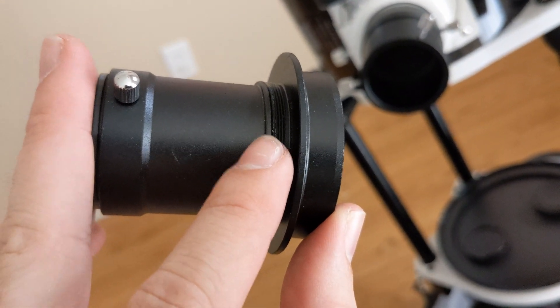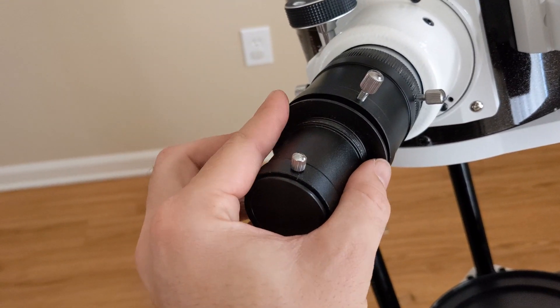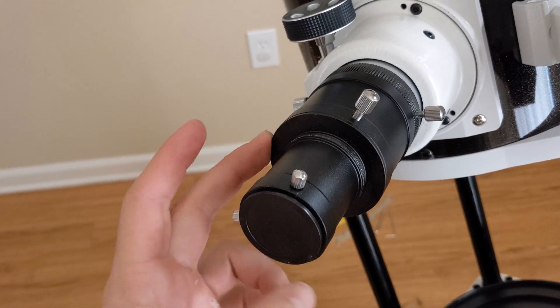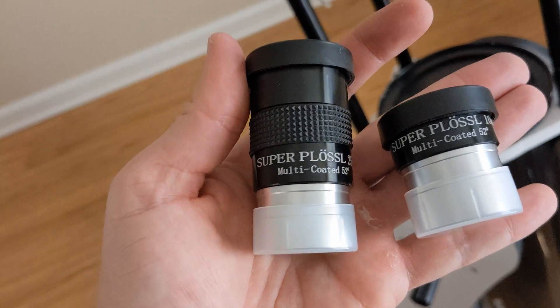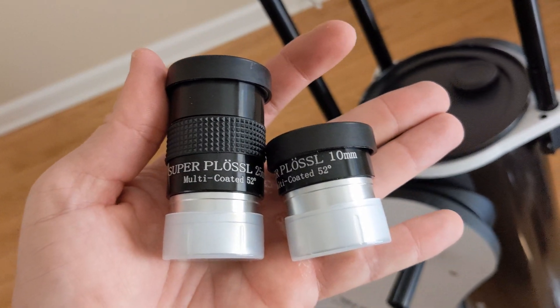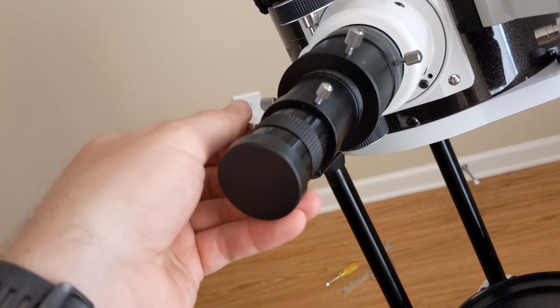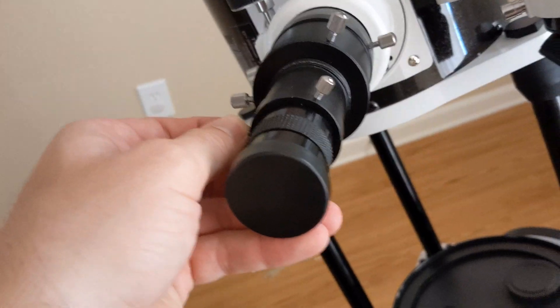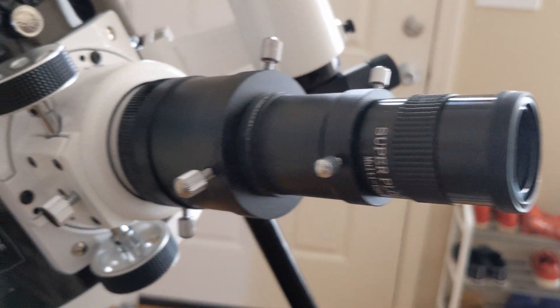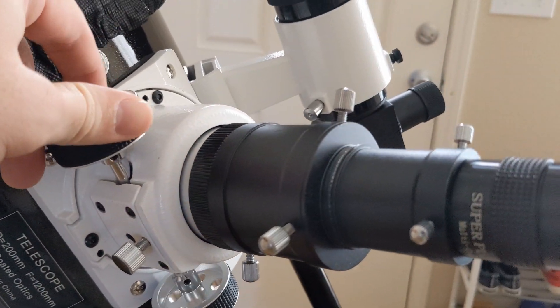This piece comes undone and has a T-mount adapter, so if you have a DSLR camera or something with a T-mount, that is very useful. The 25mm and 10mm eyepieces that it comes with will give you 48x and 120x magnification respectively. To get that, you just divide the 1200mm focal length of this telescope by the millimeter of the eyepiece.